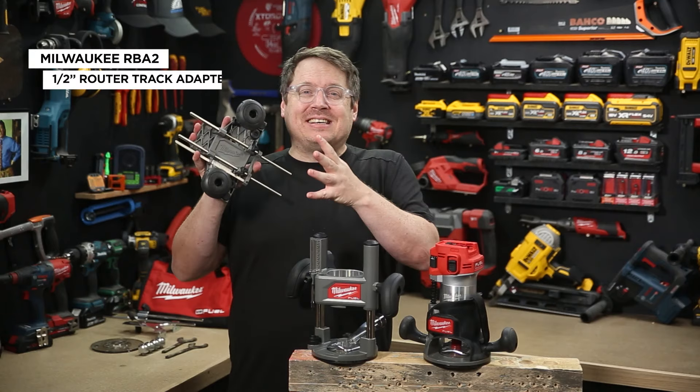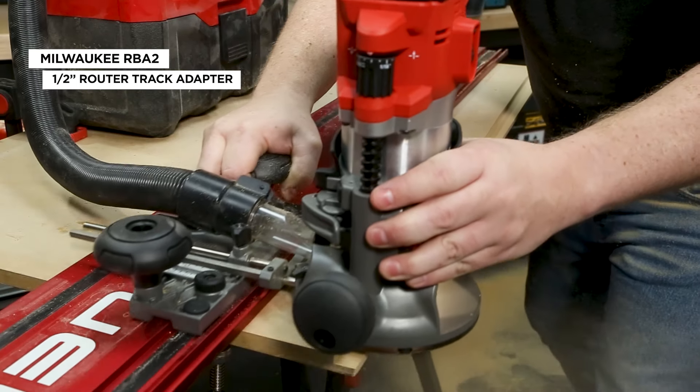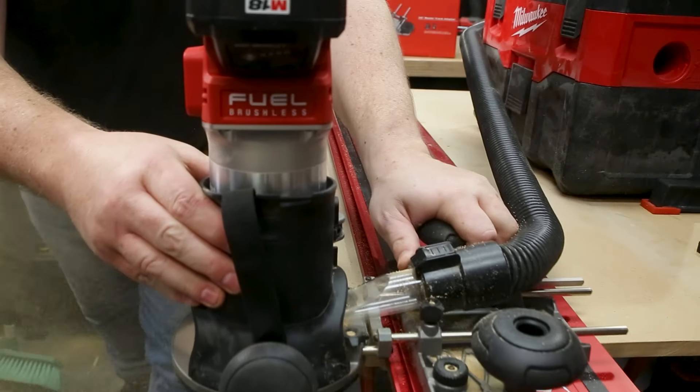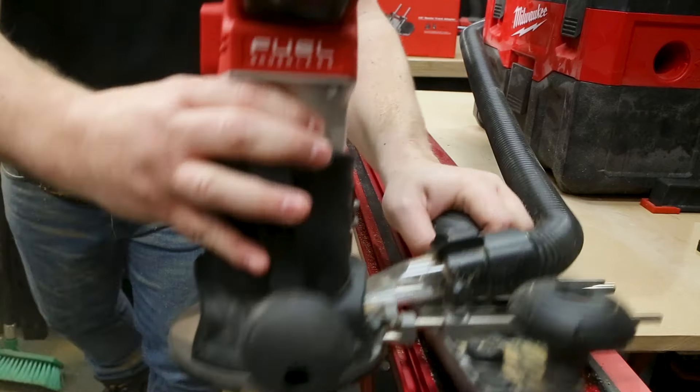Another great addition available separately is this SawTrack adapter. It works on both the new half-inch router as well as the existing M18 laminate trimmer. It's really handy if you've got to do nice long rebates.